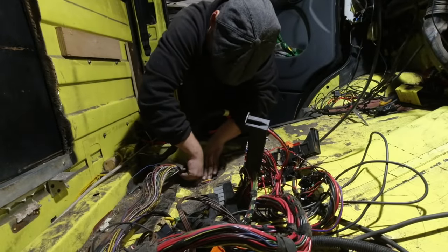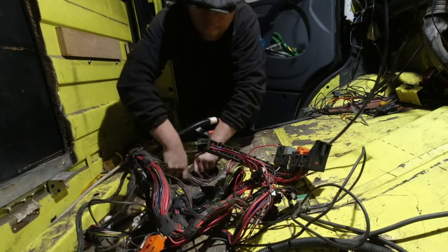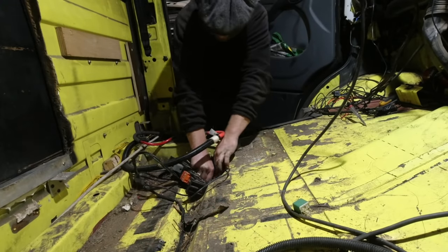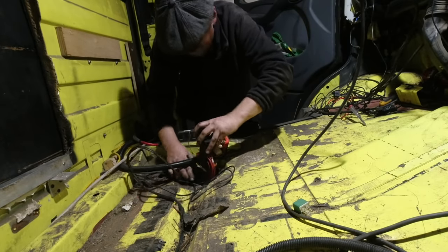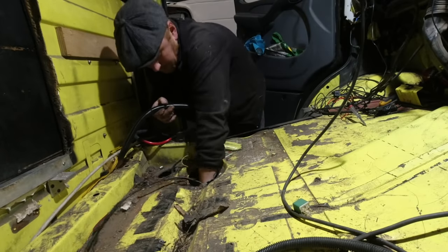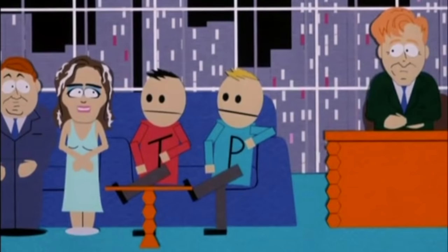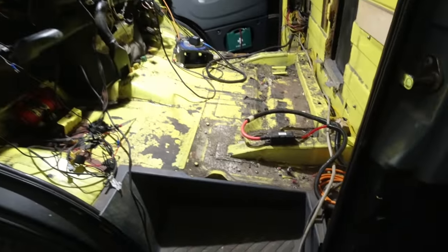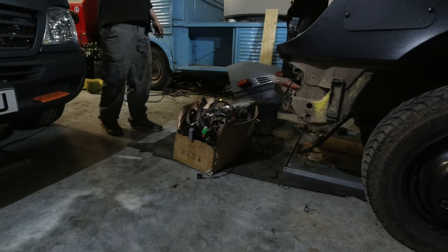Now the last section of the loom that holds all the fuse boxes and bits that sit in the seat plinths just needs to be fed out of the floor, where we'd meet the rest of it that's now been pulled out of the bulkhead, under the engine bay and out on the floor. My van's now wireless — I shouldn't have said it, it's terrible.